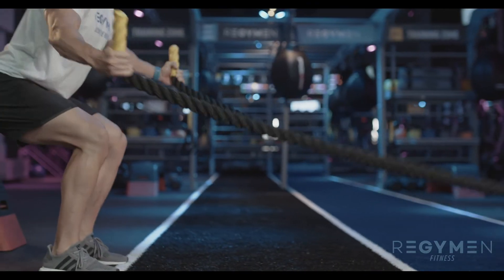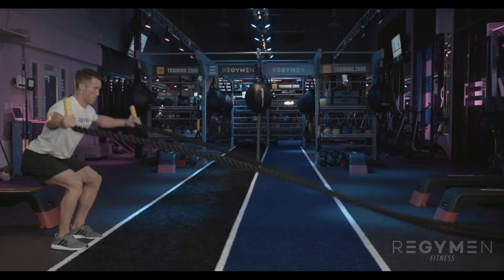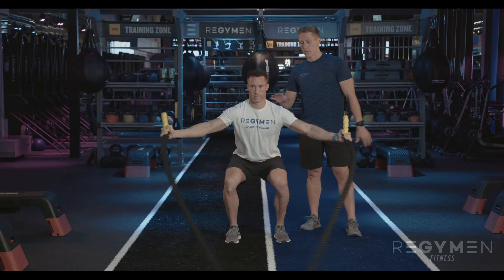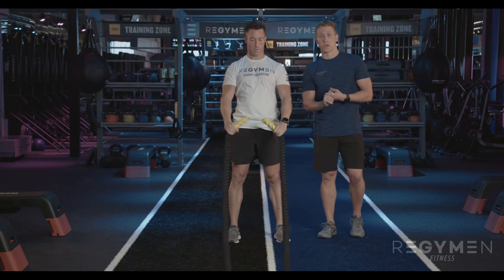Another one you can do is in and outs, focusing on those shoulders a little bit more, getting his back engaged. Again, his full body is engaged as we're really isolating more upper body focus. Good.